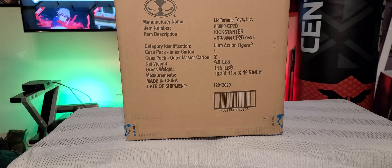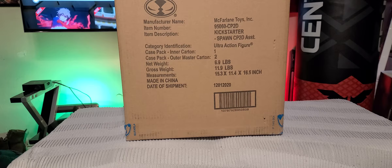All right guys, what is up? This is Crow1176. How's everybody doing today? I just been woken up by FedEx and they dropped off this package. This is the McFarlane Spawn Kickstarter package that I was waiting for for a while. I even forgot about it, to tell you the truth. My Amazon this morning turned on the TV and said someone's at the front door. I got up, sure enough, package was there, FedEx guy was gone. I'm excited — let's open this up and see what's inside.